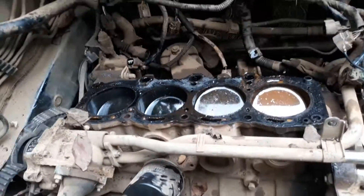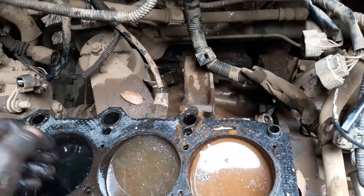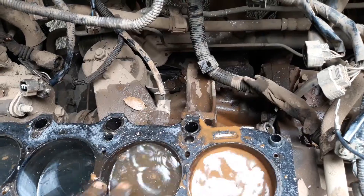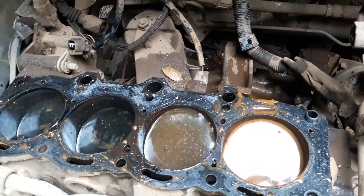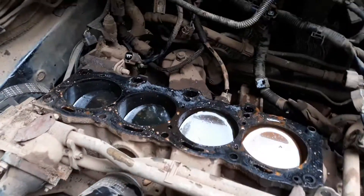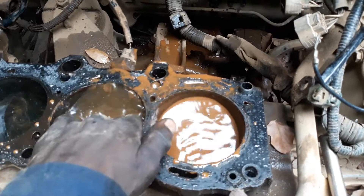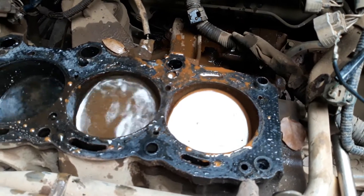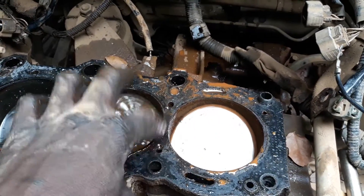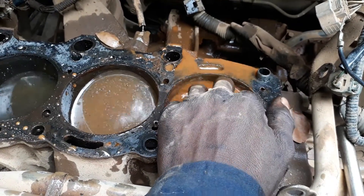The cylinder head is out. As you can see, this is water — which is very dangerous. I need to clean everything in this chamber. The water was mixing here, here — that's where the problem was. Need to clean everything.